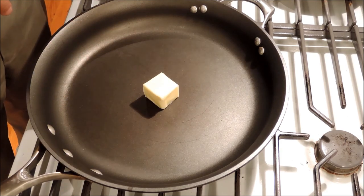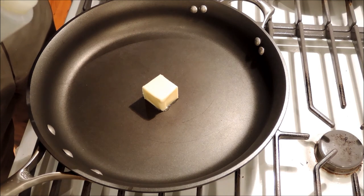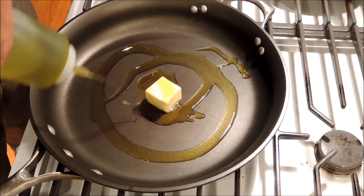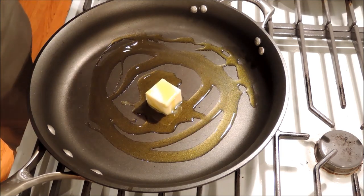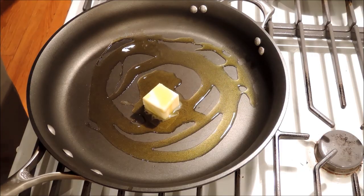Into our pan — use a non-stick pan when you're cooking fish because the proteins in fish tend to stick to everything. Some butter, one or two tablespoons of butter, and one or two tablespoons of olive oil. It's a bigger pan and it's two fish, so I'm going to put like two of each. As soon as this melts, in with the fish.